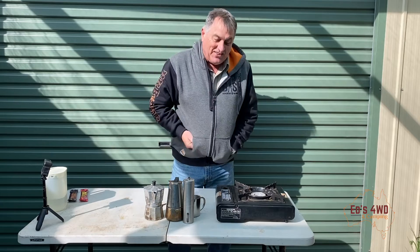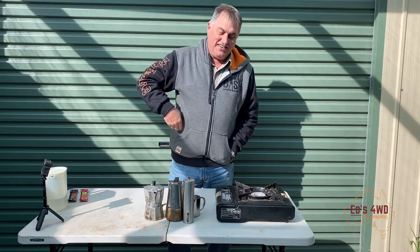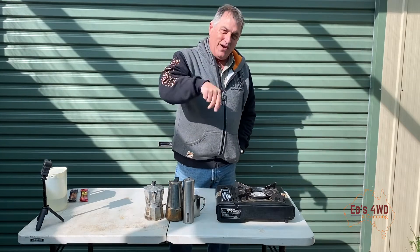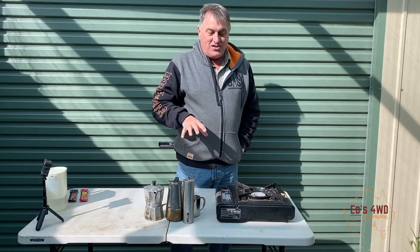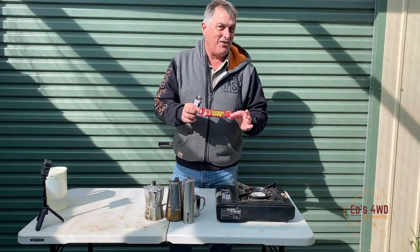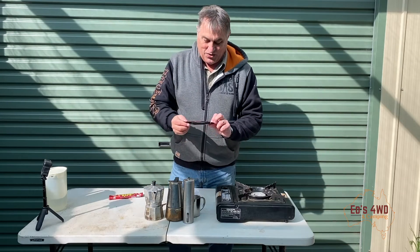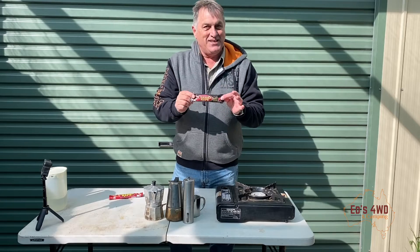Hey guys, welcome back to the channel. We're still in isolation down here in beautiful Victoria, but the sun's out. We can't go camping, so I thought I'd show you how I make a nice cup of coffee when I go camping. I have a couple of indulgences - normally I have a cherry ripe when I have a coffee, but I was in the store today and they've got these awesome ones called double dipped, so I'm going to give those a go.